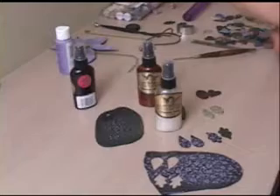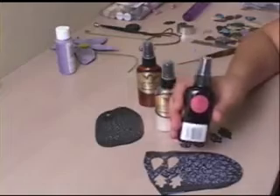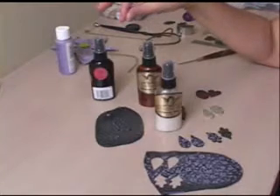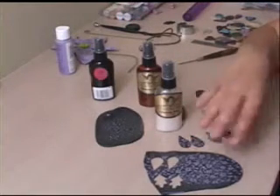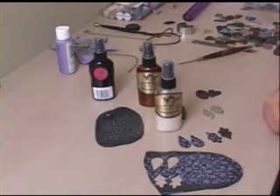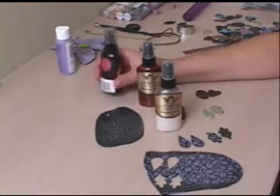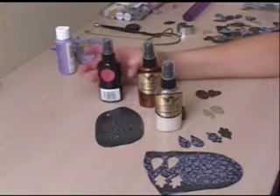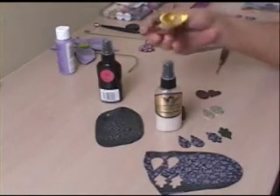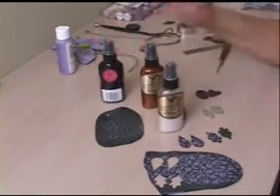One thing I found when working with these is that this red velvet color just did not work well. It has a lot of color in it and it tended to run. Because this is water-based, what happened was I fired it and then went to add Future floor wax to it, and it made the colors blend into one and smear. So I would stay away from the really dark colors. Although Tiger Lily, which has a gold color, worked really well, and the pearl worked really well — it was just this red velvet I had trouble with.